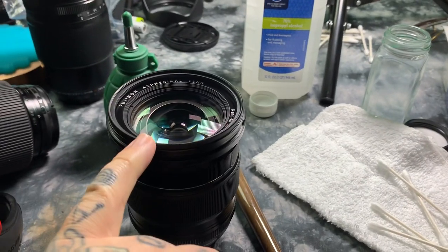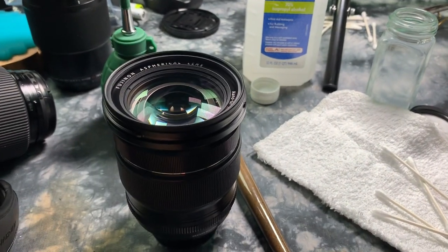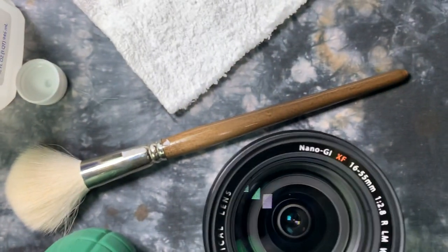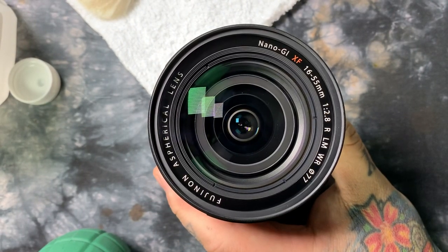Let's get to it. We're actually going to clean a filter instead of the front element, but nothing is any different than cleaning the filter versus the front element. I have a lot of people say they'll sit there and clean and clean — and I know this has happened to you.